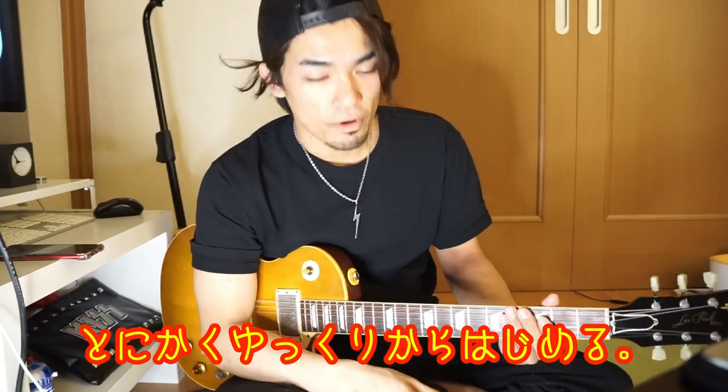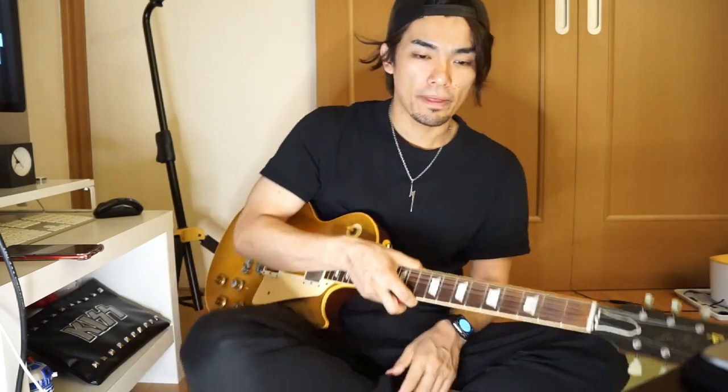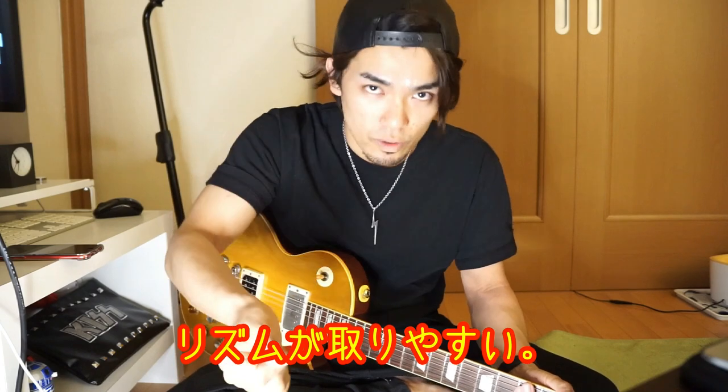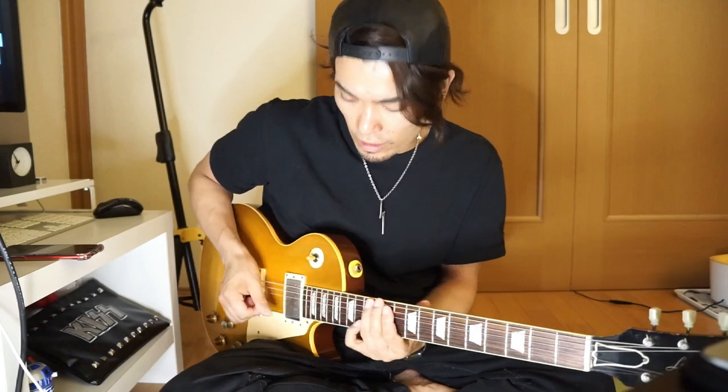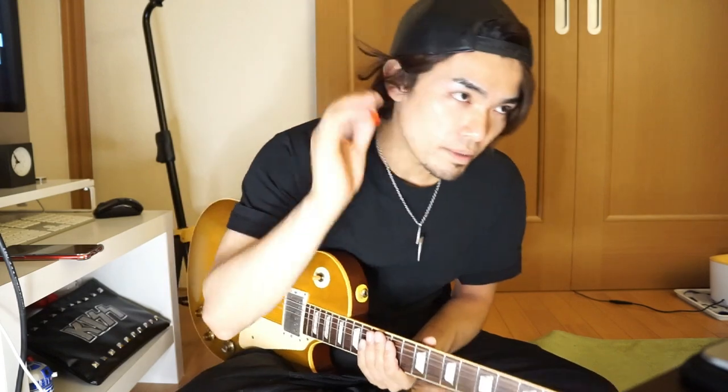このフレーズはオルタネイトピッキングで弾きます。近くで見えるかいきますね。オルタネイトピッキングをしっかり守る、これがまずできないという場合はめちゃくちゃテンポを落としてやってほしいかなと思います。基本的にこういうメカニカルなフレーズは最初オルタネイトピッキングでやりましょう。ダウンアップダウンアップとやっていくのでリズムが取りやすいんですよね。しっかりとダウンアップダウンアップでリズムを取って交互にやっていくことが大事かなと思います。